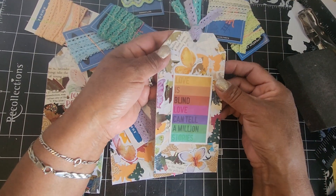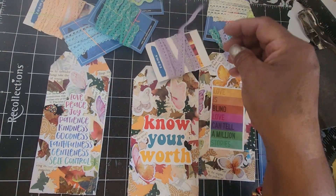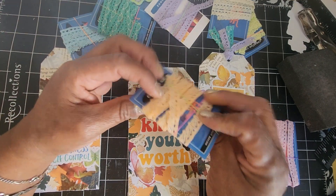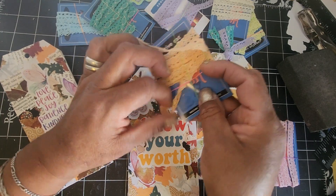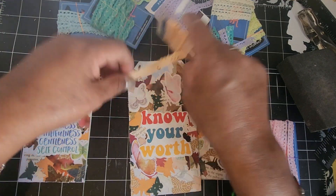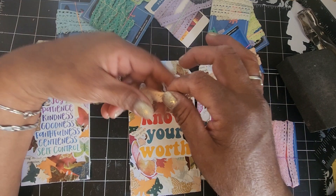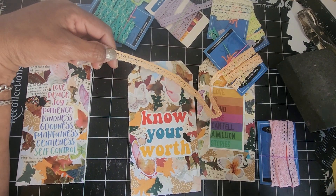This one came out so cool! All right, let's see what we're gonna pick for this next one. I kind of want the peach color. I'll go ahead and finish these and come back because it's getting to be a little bit of a long video. I'm not really editing today because I'm at the last minute once again for Tag Tuesday. Okay, I'll be right back!